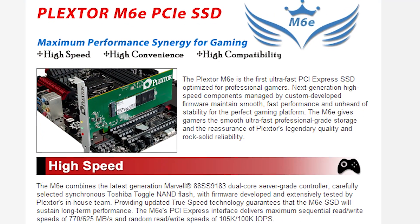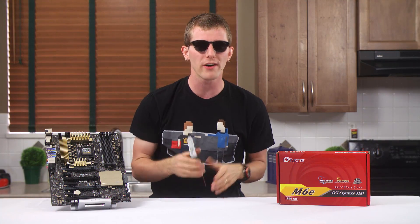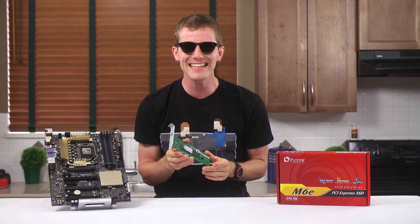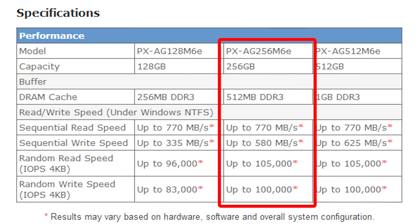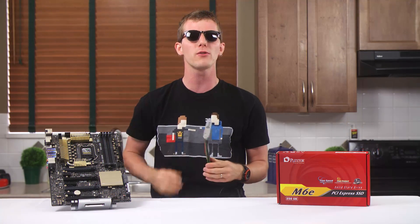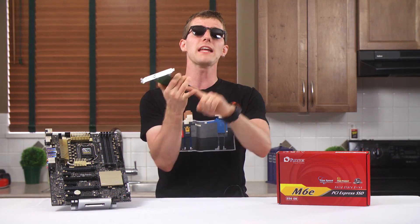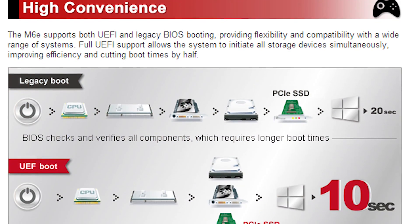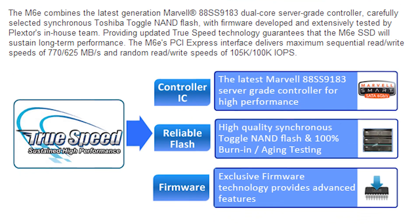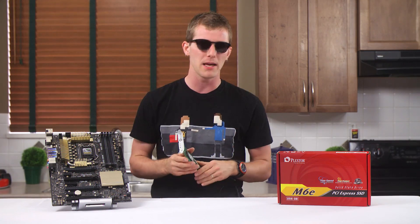While Plextor's product page laughably declares it to be the first SSD optimized for gamers, the speed of this drive with their custom firmware is pretty impressive. The 256 GB model we have here can handle sequential write speeds of around 580 megabytes per second and sequential reads of around 770 megabytes per second — well over the maximum of SATA 3 — with random reads and writes both rated at around 100,000 IOPS. Plextor also includes native UEFI boot support for faster drive initialization and boot times on UEFI motherboards, as well as their TrueSpeed garbage collection algorithm that helps it maintain performance over time, and a 5-year warranty.